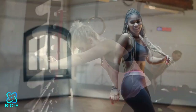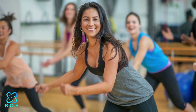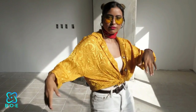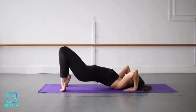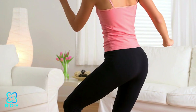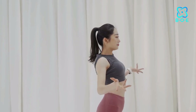Are you tired of traditional workouts and looking for a fun yet effective way to shed those extra pounds? Look no further than yoga dance workouts for weight loss. Combining the grace of yoga with the energy of dance, this innovative fitness routine promises to not only help you burn calories but also tone your muscles and improve flexibility. In this video, we'll delve into the benefits of yoga dance workouts, how they aid in weight loss, and some key poses to get you started on your fitness journey.